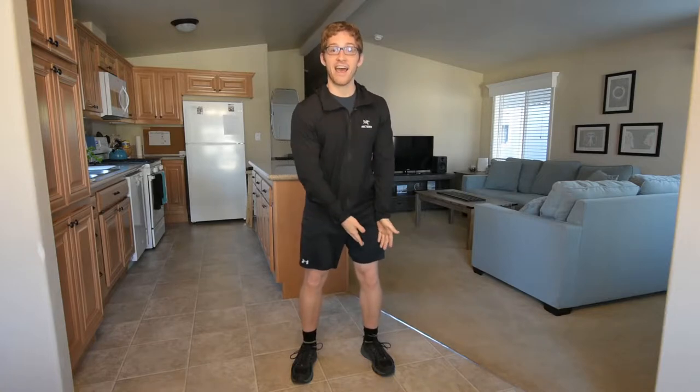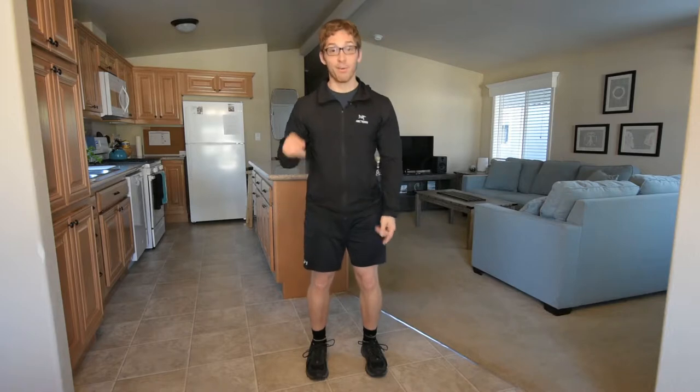So with the tibia — the shin bone — this can be really important for our lower body exercises: our squats, our deadlifts, our single leg movements. All of these things can be affected by tibial torsion. And I'm a really good person to show this to you because I actually have some on my left tibia, but not on my right one.